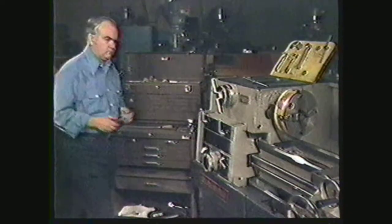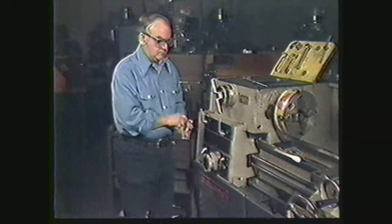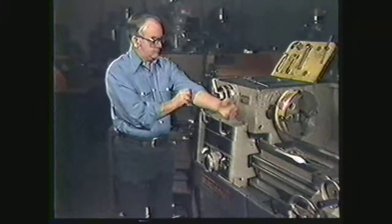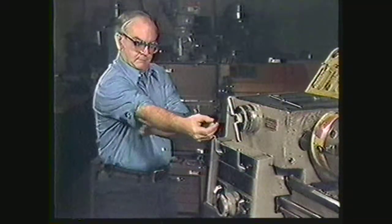Let's review the safety procedure for the engine lathe. You must wear safety glasses. Remove rings, watches, and jewelry. Roll your sleeves up to your elbows. Your clothing should fit tightly enough to prevent it from catching in the machine.